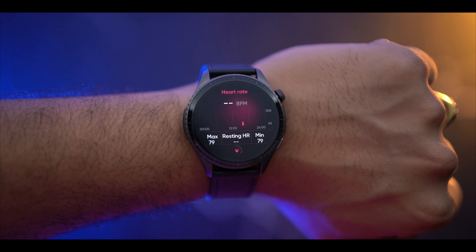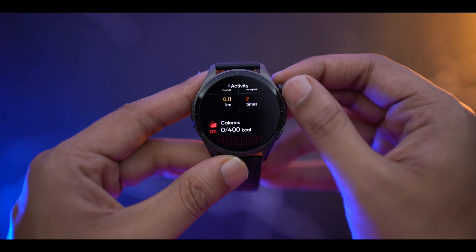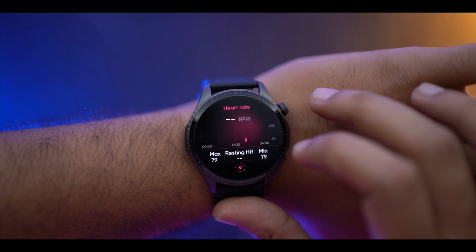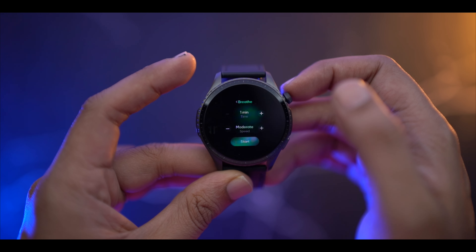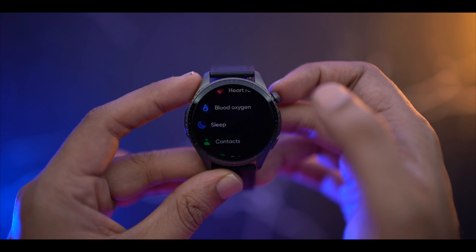Talking about other features — I would say that Noise is better when it comes to sensor quality from my experience. The sensor is slightly better quality. You can see heart rate, blood oxygen, sleep monitoring, stress monitoring, breathing, and exercise HR readings. All this information is sensor-based and the accuracy is noticeable.